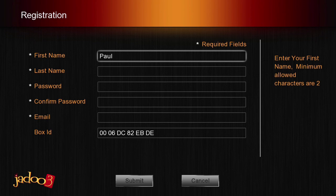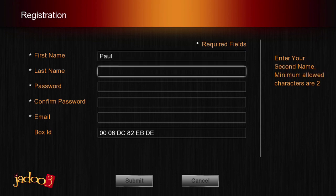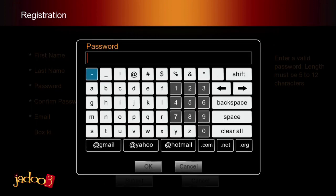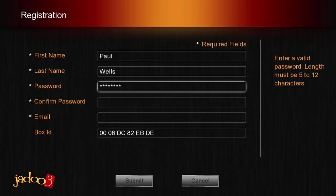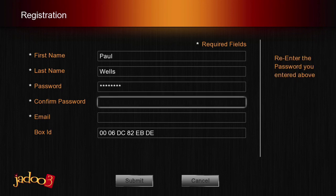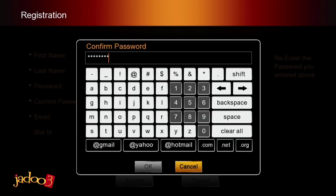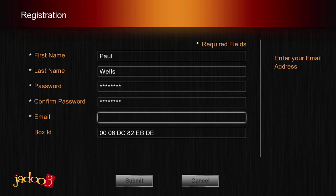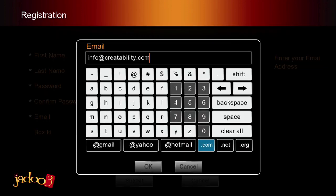Repeat this process for the last name field. Remember, you must have at least two characters in the field for it to be recognized. The next field to complete is the password — create a password that you will remember with the soft keyboard and the arrow keys. Go to the Confirm password field and enter the password again. The next field to complete is Email. It is important that you use an email address that you regularly check. You will receive an email from Jadu confirming your registration.